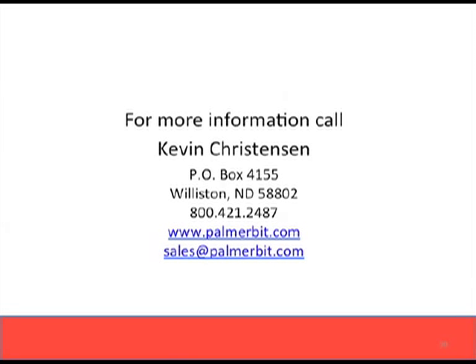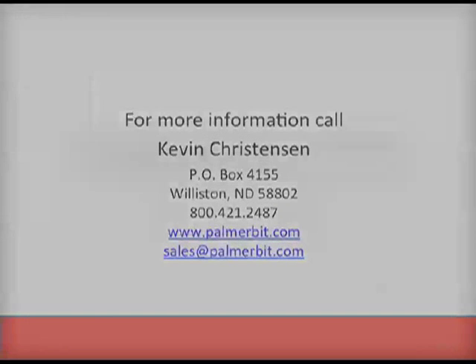Thank you for taking a few minutes to listen to this presentation. PDC bits are new to many areas and drillers, and in the right formation can be a big performance asset to your drilling process. We would love to hear your comments, questions, and feedback. Please call us at 800-421-2487 or see our website at palmerbit.com for much more information and testimonials from those who are PDC users in the field. Thank you!